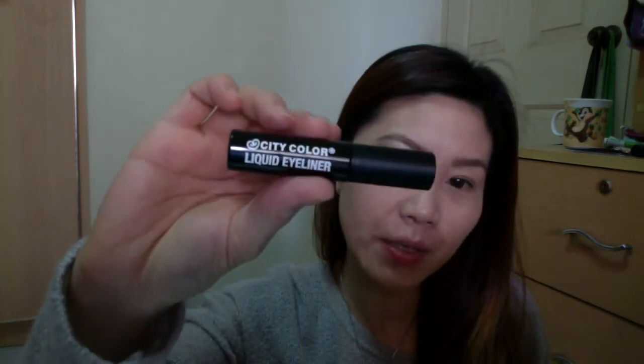Going over with City Colors Liquid Eyeliner. I like this a lot — it really goes on nicely and looks very nice.